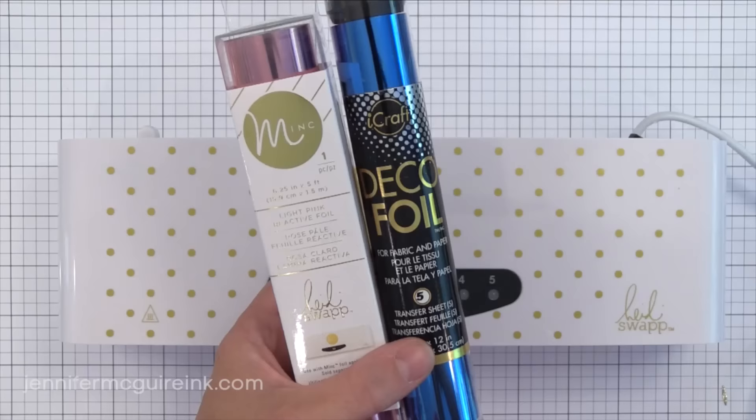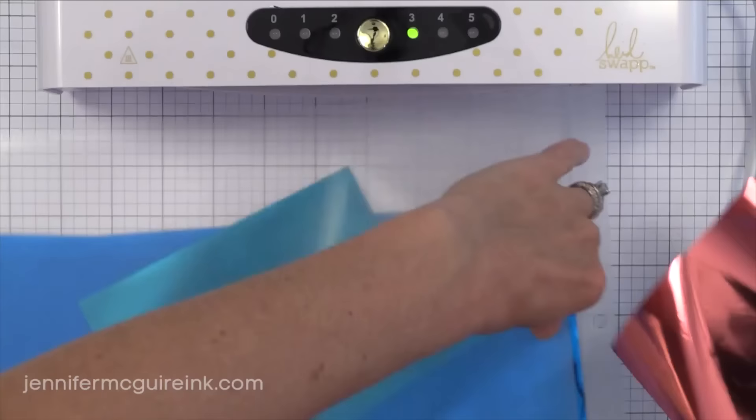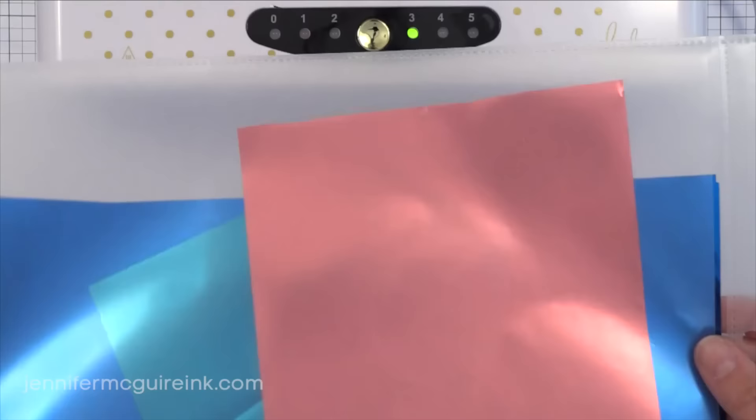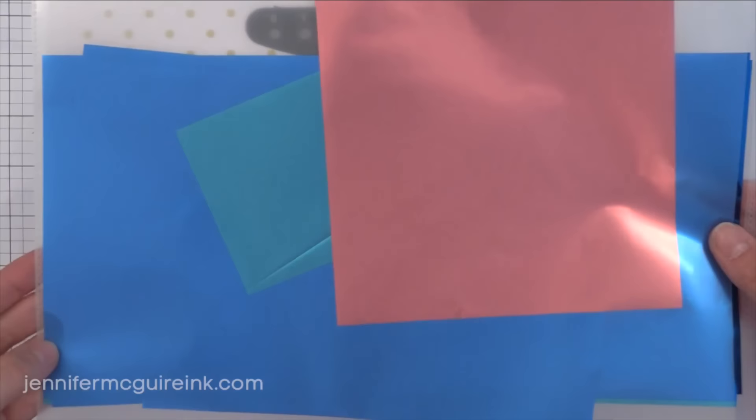Be sure to check out the really cool effect foils available in both lines — like this rainbow one, and there are glitter and star ones too. Here's a tip: instead of storing my foil in those tubes, I like to take them out and put them in job ticket sleeves — I'll link to what I use below. These sleeves take up a lot less room than those tubes, keep all your scraps together, and keep them nice and flat.